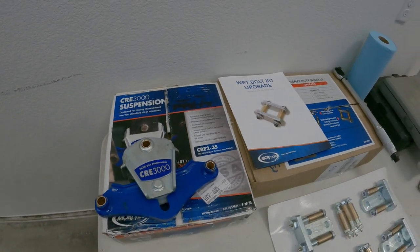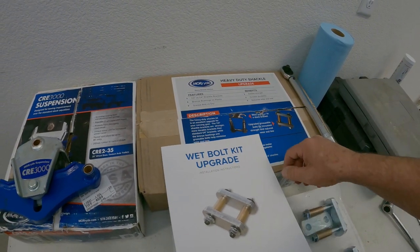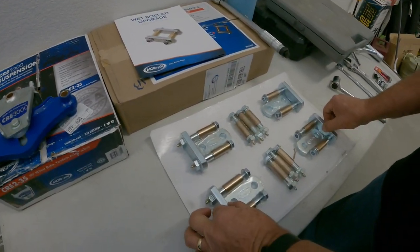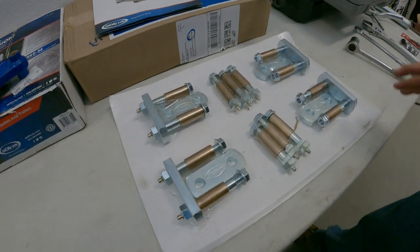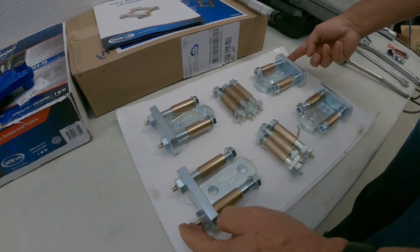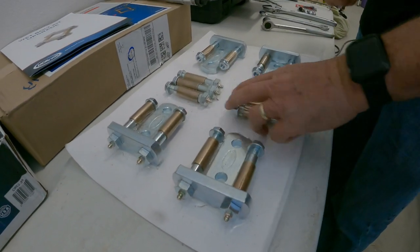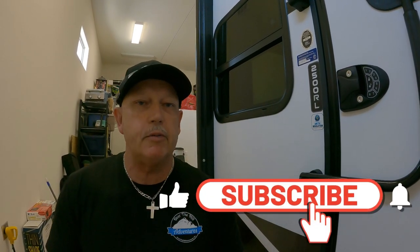Those are for all Imagines — that's what we were told. This is the wet bolt kit, which basically upgrades your standard shackles to these half-inch shackles. They're really super nice; I was very impressed with how they were packaged. They have the grease fittings on them, which makes them a wet bolt. These are the brass bushings we're going to replace because they have plastic bushings in it now. We did 10,000 miles last year, so we've had our trailer for just a little over a year.